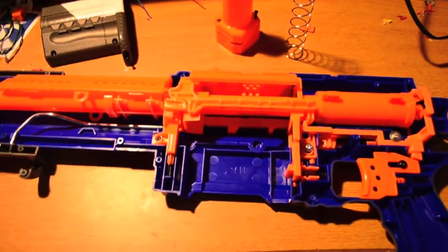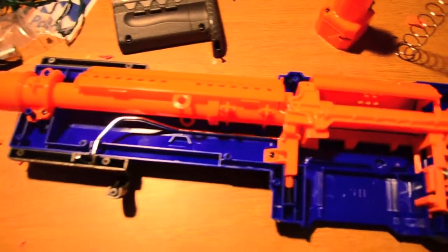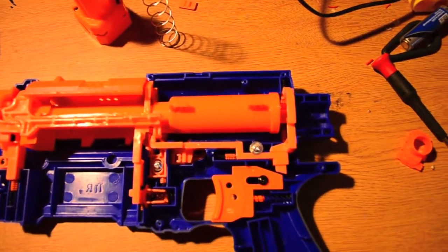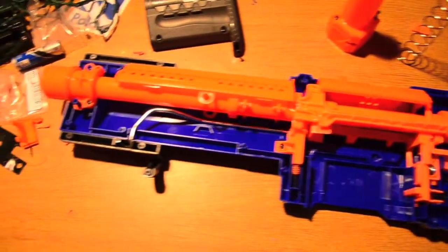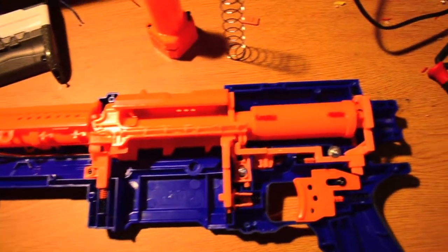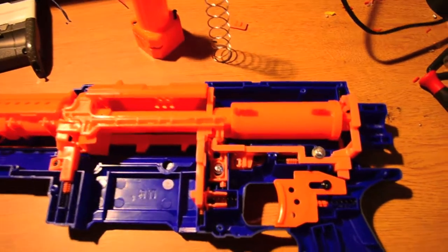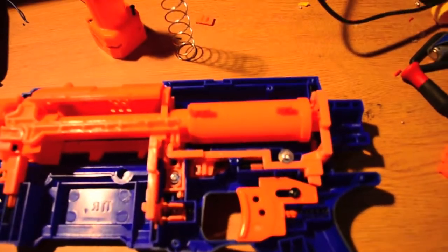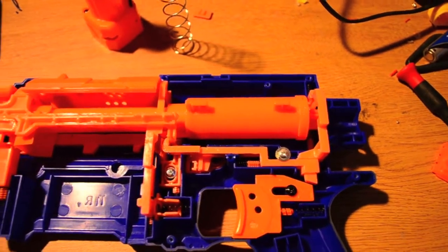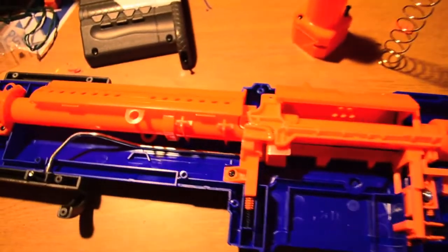I figured I'd just do the handheld thing, so sorry if it's a little shaky. I don't trust the tripod at all — it's got this huge crack in the top of it and it's just not staying upright. So this is a look at the internals. The all-orange is kind of throwing me off a little bit, it's weird. In that regard it's the same as the reverse plunger stuff, but here we can see it's direct plunger, and all the locks are pretty much the same as the regular Alpha Trooper.